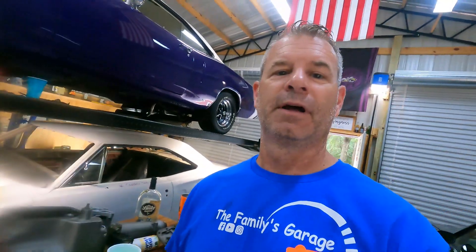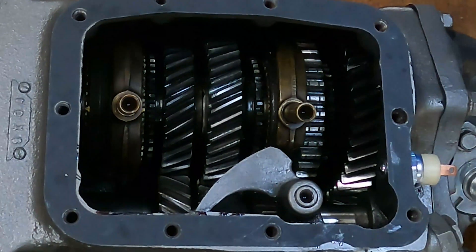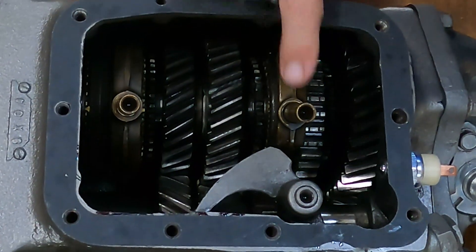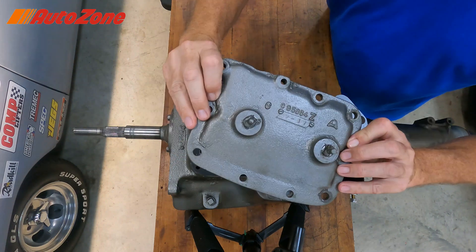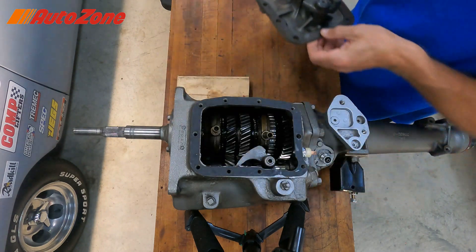I'm gonna need a minute to clean this up, sorry. So this is what the inside of a Chrysler heavy-duty four-speed looks like. You can see your shift forks here — those are driven by the shifting mechanisms on the side of the case through the shift linkage.